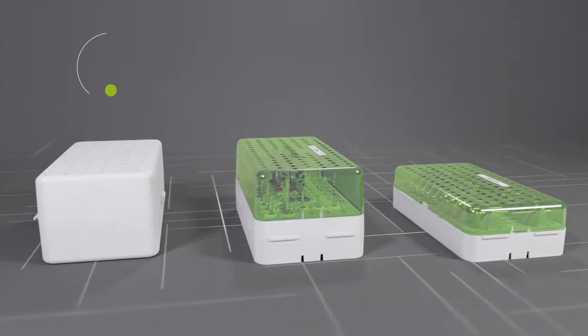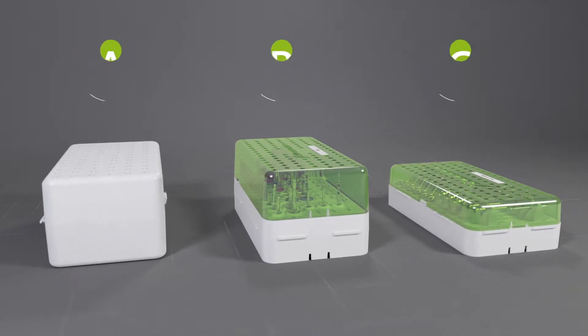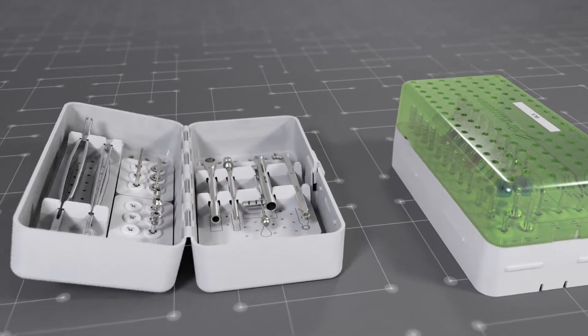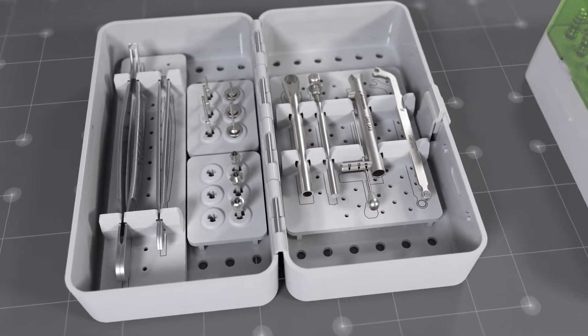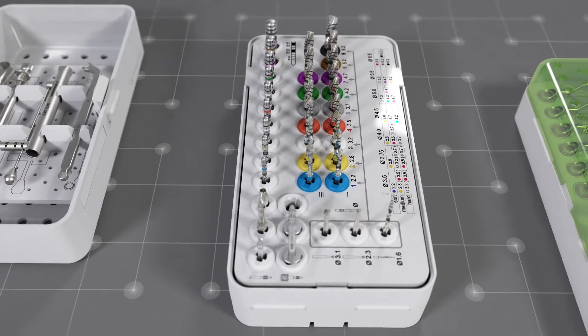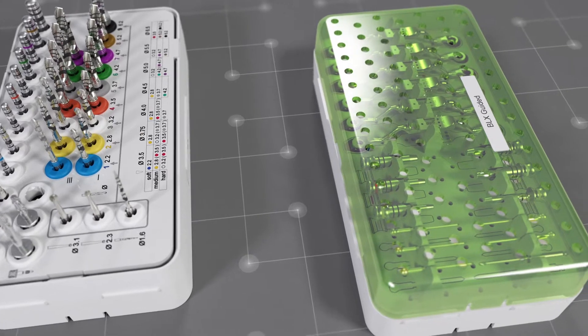There are three modules: the A module, B module, and C module. The A module holds auxiliary tools for implant surgery and prosthetic treatment. The tools are grouped on trays. In the B module, cutting instruments are stored. The A and B modules build the basic instrument set for freehand implant surgery.